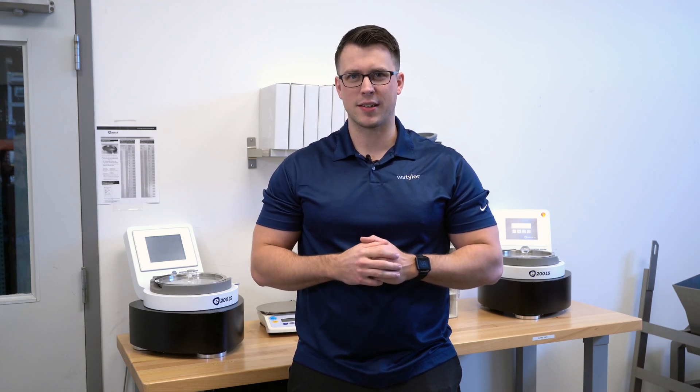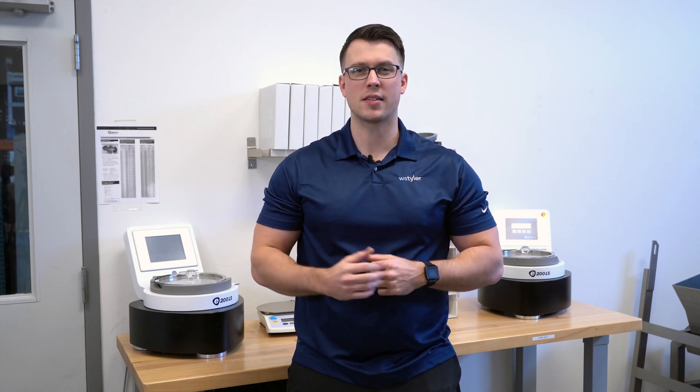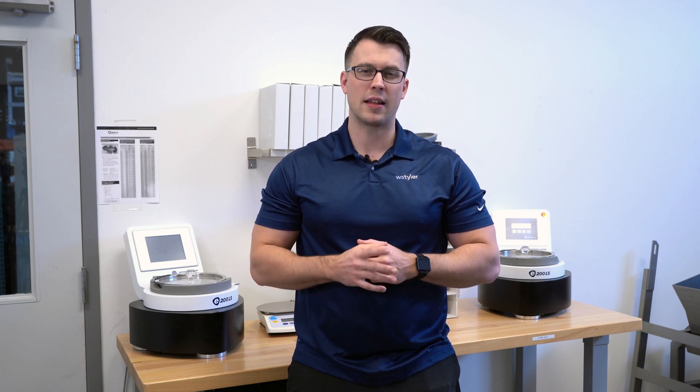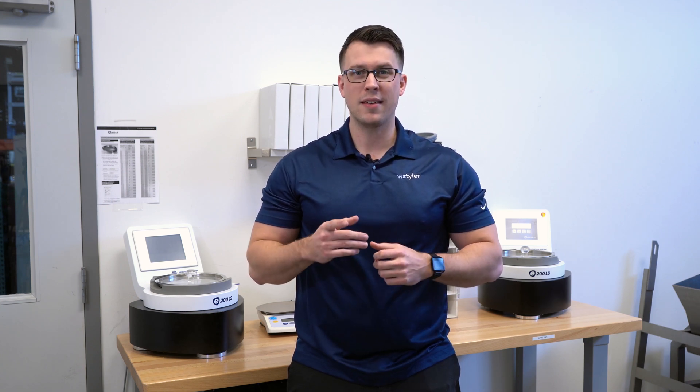Are you interested in improving your particle analysis? In this video we're going to explore the basics of the E200LS Alpine Airjet sieve and determine whether or not the device is right for you. Let's get started.